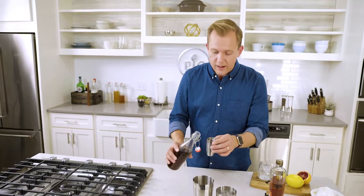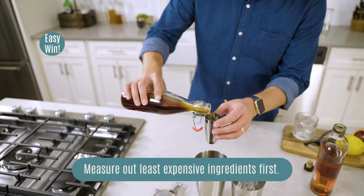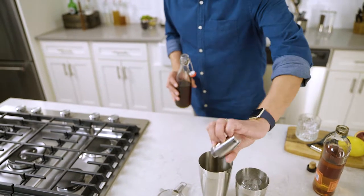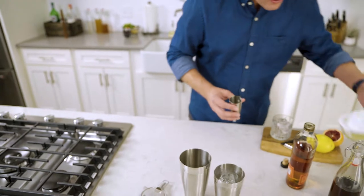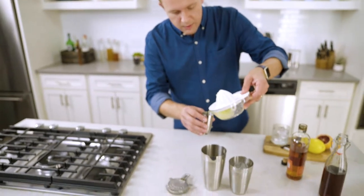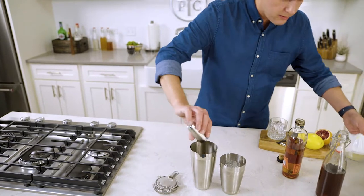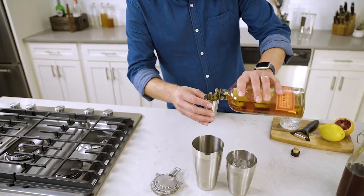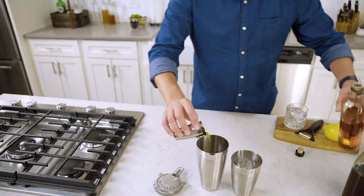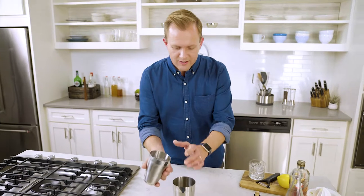Whenever I'm measuring out a cocktail, I always measure my least expensive ingredients first. That way, if I make a mistake, I haven't wasted any expensive alcohol. So this drink has our brown sugar simple syrup, our lemon juice, and bourbon. Then just shake everything together so that it is a perfectly combined cocktail.